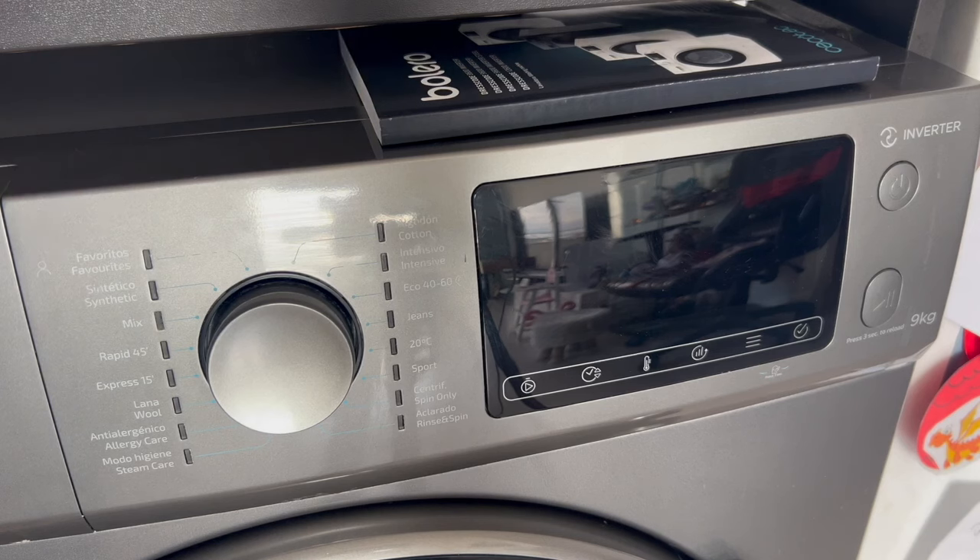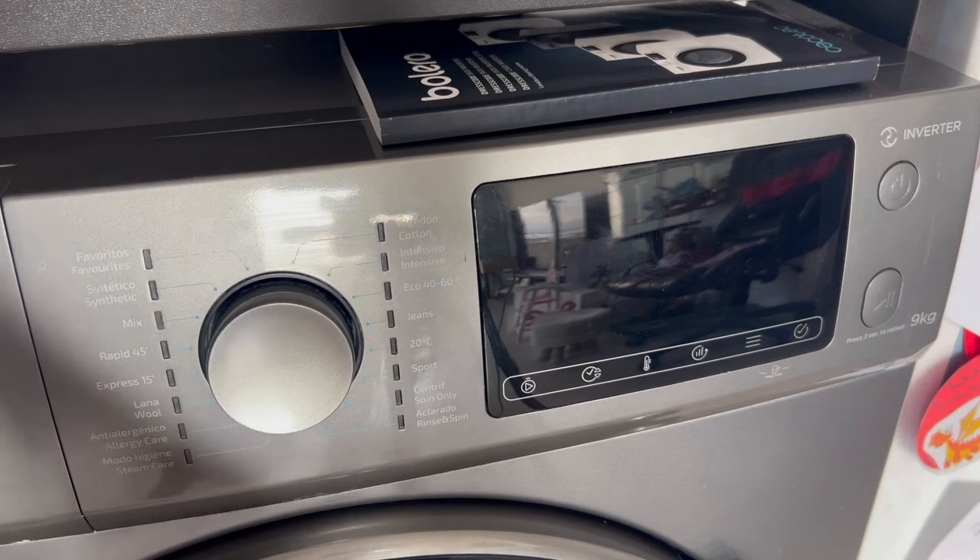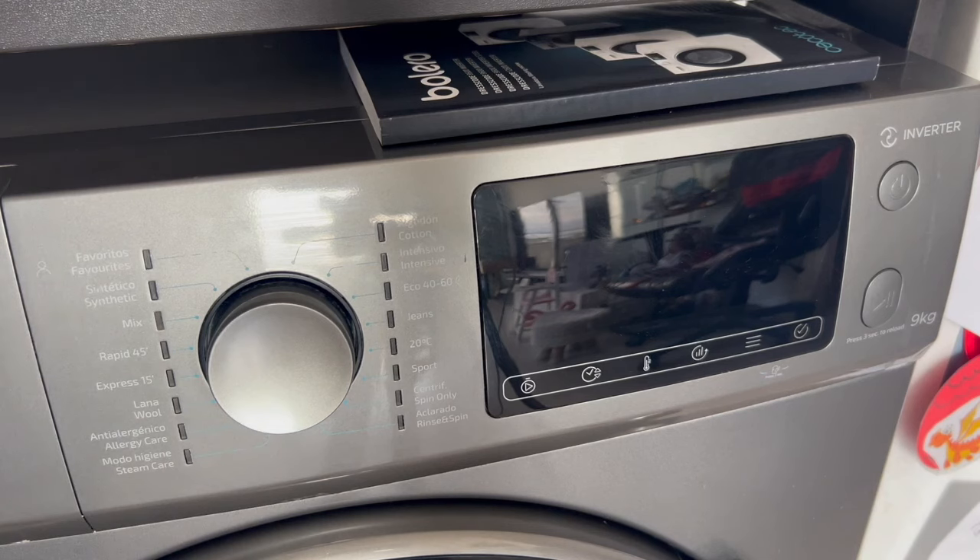The first thing we have to do, of course, is to get the washing machine fully ready with the clothes already loaded, the drum is closed, and we have already added the fabric softener and detergent to the drawer. In other words, the entire previous process is just like when we are going to start the washing machine normally.